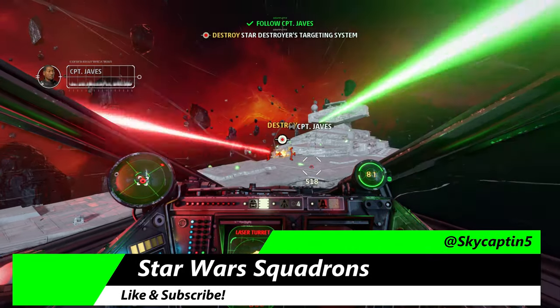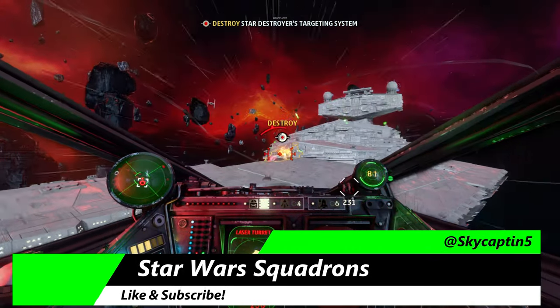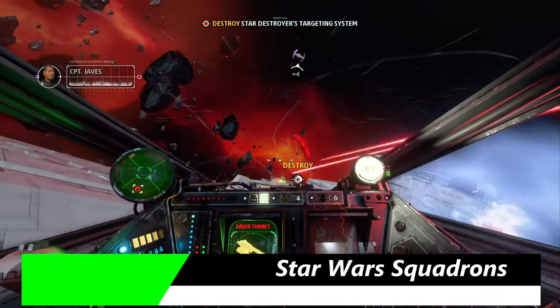This is Star Wars Squadrons. We're on Xbox Series X taking a look at this space-focused Star Wars game.